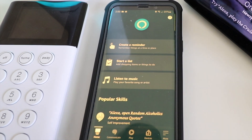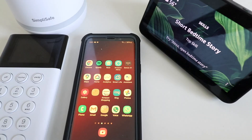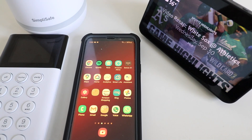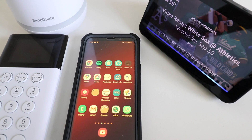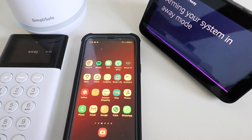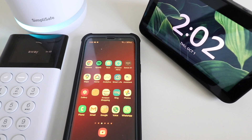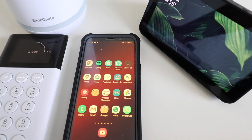Now we're back to the home screen for Alexa. SimpliSafe is currently disarmed and I'm going to try arming it to away mode. Alexa, ask SimpliSafe to arm in away mode. [Alexa]: Would you like to arm your system in away mode? Yes. [Alexa]: Arming your system in away mode. You can see that SimpliSafe is being armed by Alexa — we were able to use that voice command with SimpliSafe and Alexa.